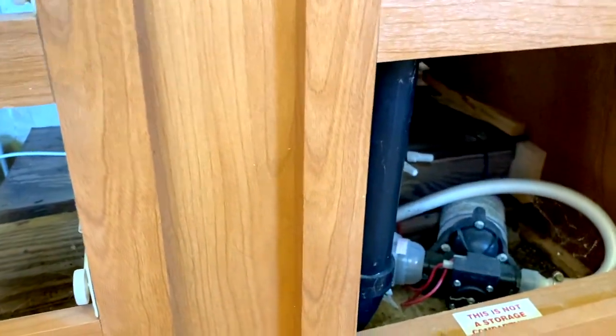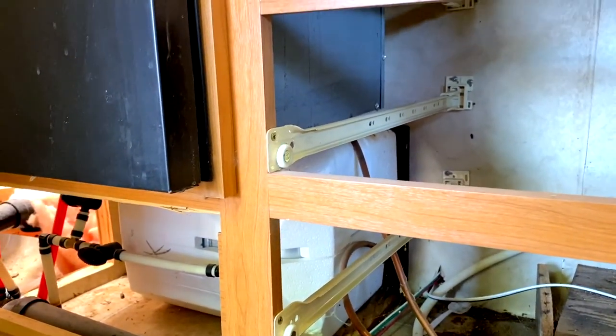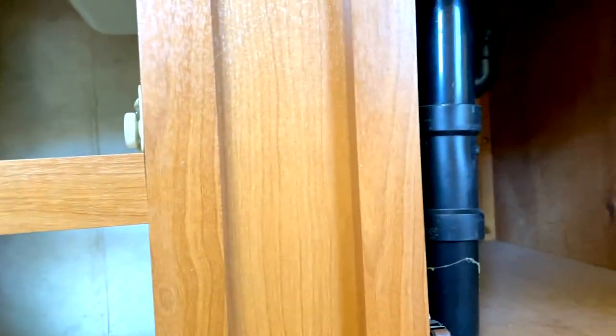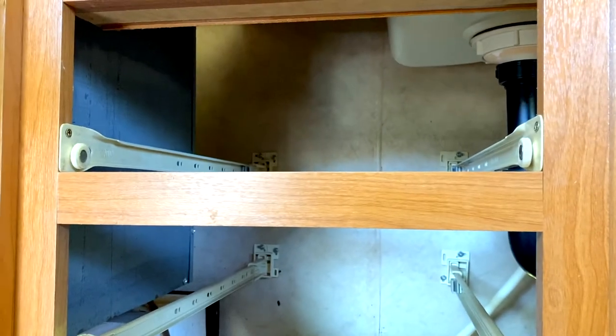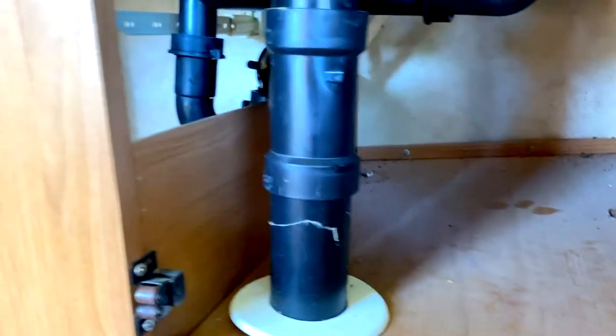That's going to include the water pump, undoing the plumbing, the drains under here, the supply lines, and all that. That's what we're at, but that's okay — we're just going to keep plugging away and get as much done as we can. I'm just starting to work my way through the mess that's going on underneath the sink.